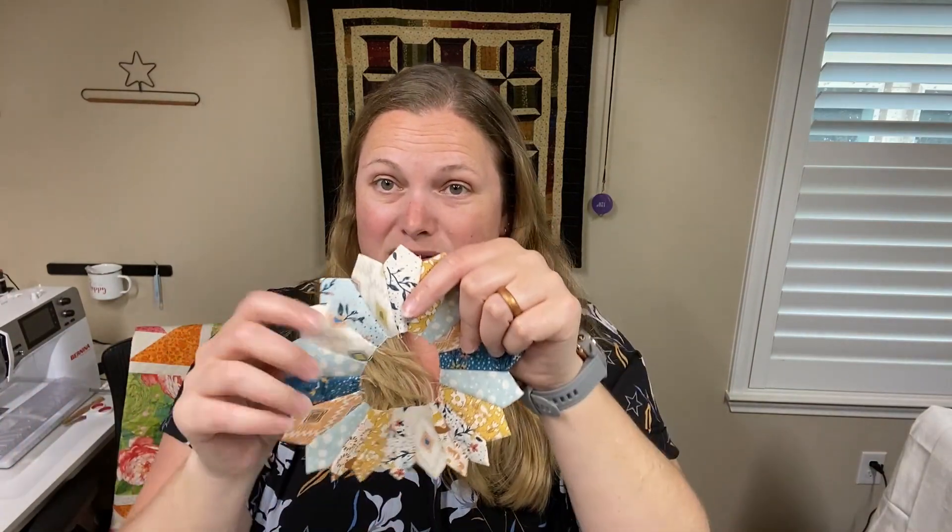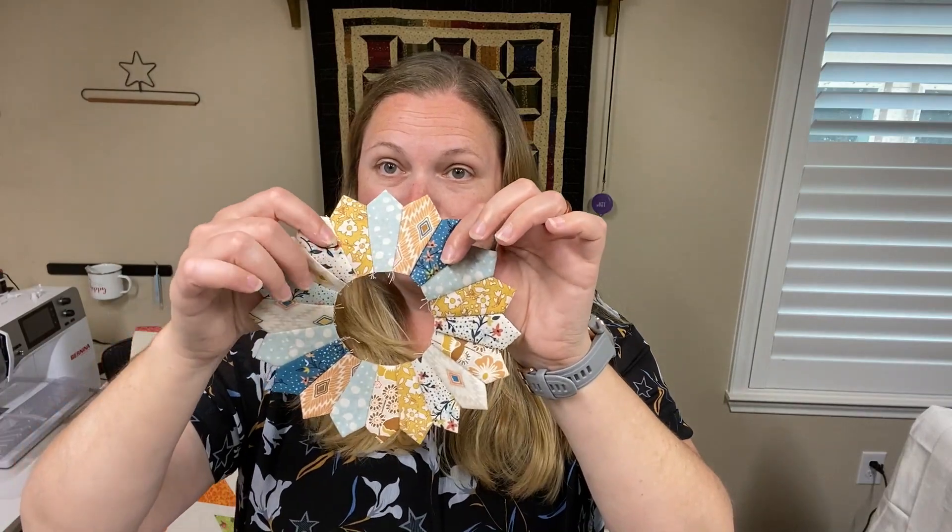Hi everyone and welcome back to Work in Progress Wednesdays. This is series one, my antique inspired quilt series featuring the Dresden quilt pattern. We have our Dresden circles done with all the blades, and now we are moving into episode three. In this episode we're going to be working on the circle centers and looking at different ways we can hide the raw edges of the circle if you wish to do so.